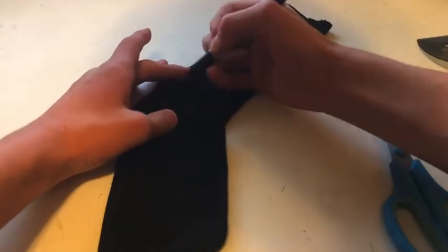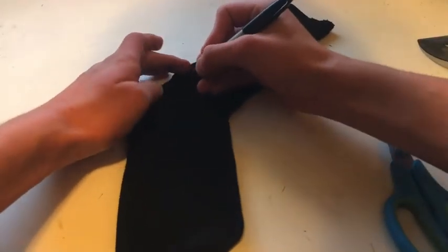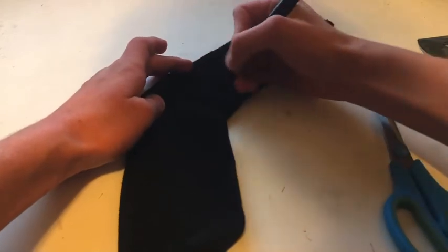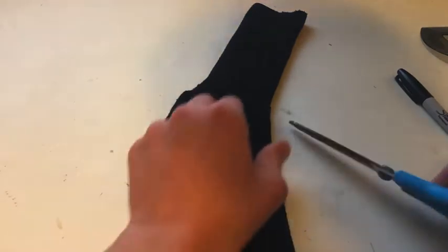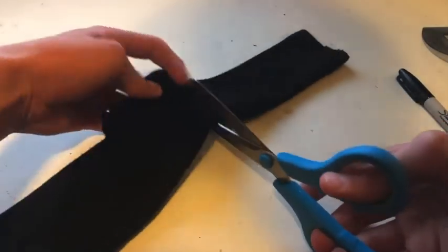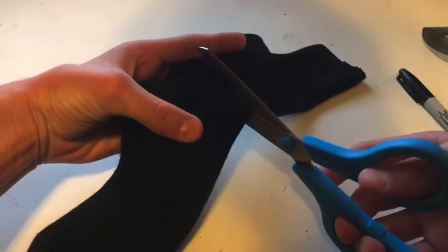This is where the optional marker comes into play — make a permanent marker sketch of where you want to cut it, right about there. Try to be as accurate as possible. Next, cut the sock at that angle where you marked it.